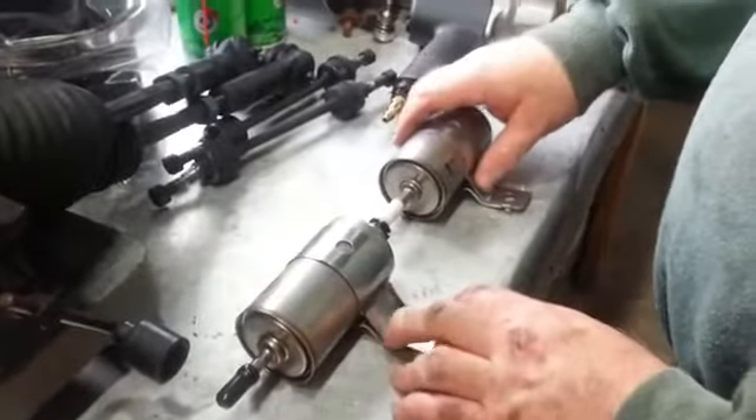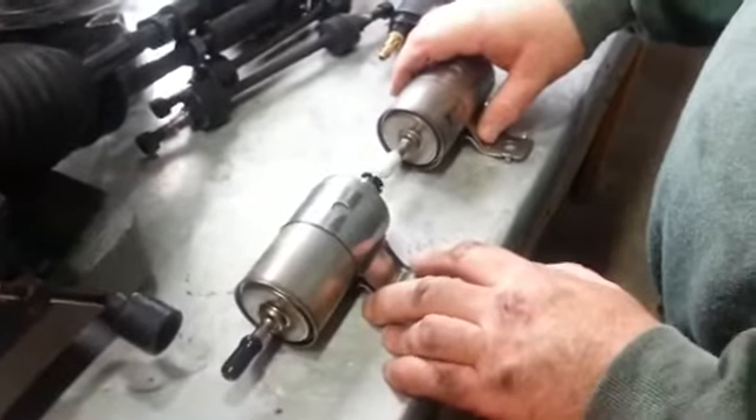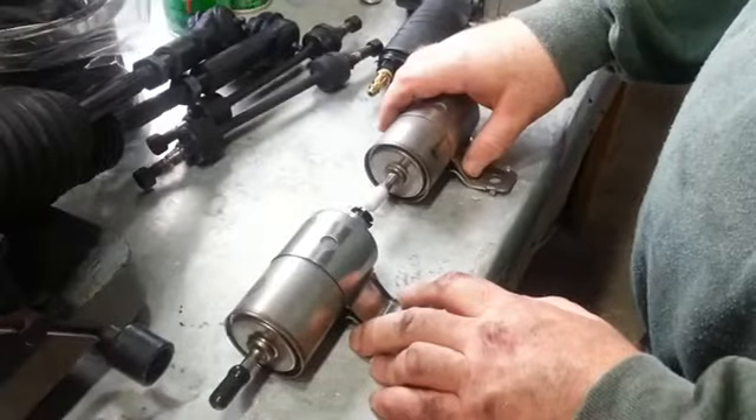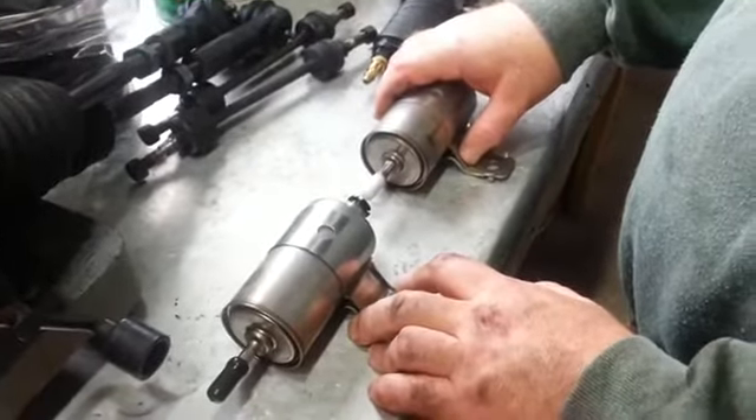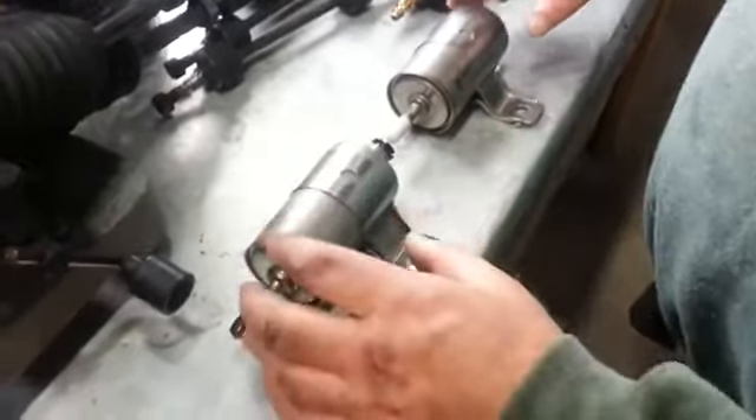Hey everybody, there's not many videos online about changing a Dodge Viper fuel filter. I found one where the guy's on his back looking up underneath the car — it's very disorienting. So I thought I would do one while I'm doing mine.